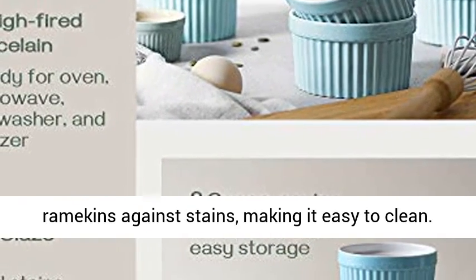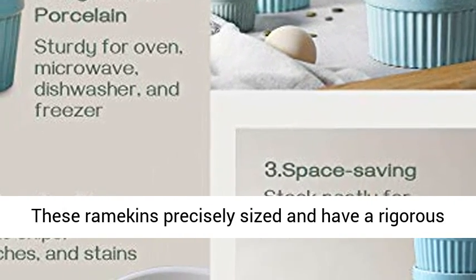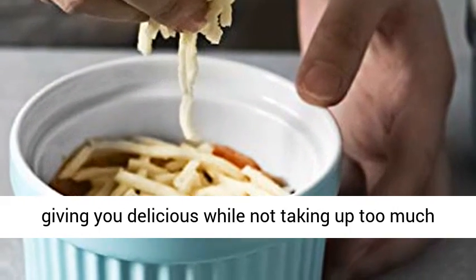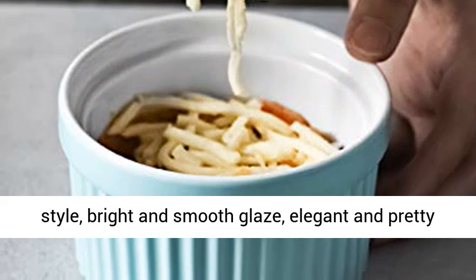Easy to clean and store. Interior and exterior glaze protect ramekins against stains, making it easy to clean. These ramekins are precisely sized and have a rigorous stack test — the stacks are tight and stable, giving you more space while not taking up too much room in the cabinet.